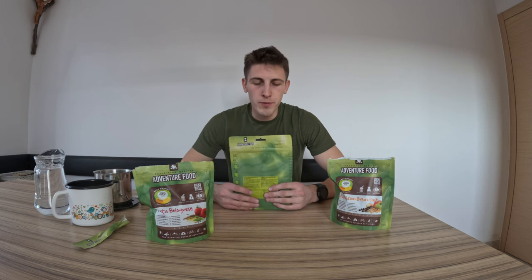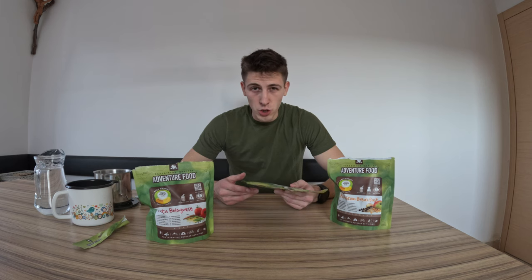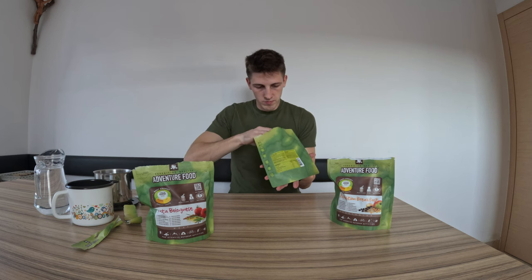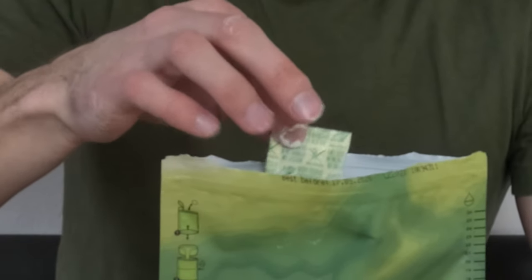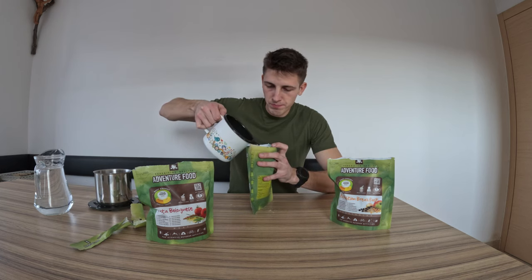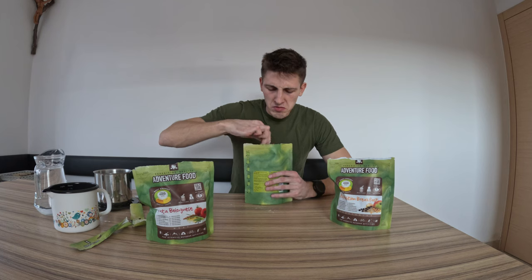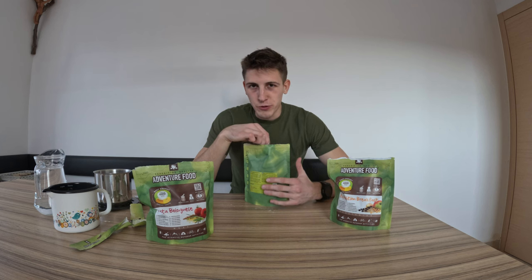While we are waiting for these two meals to get ready I will eat this dessert — it's actually yogurt and vanilla. Let's try it right away. Remove the oxygen absorber and pour some water — it doesn't need to be hot. We need to mix it a little bit. I just read that we need 8 minutes for this as well, so we will have to wait 8 minutes for everything to be ready and I will come back to it.